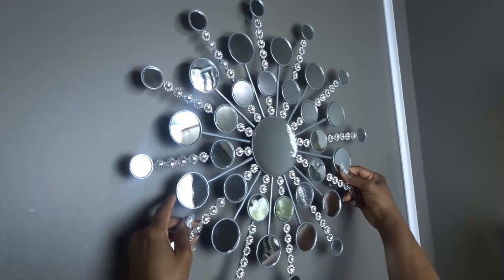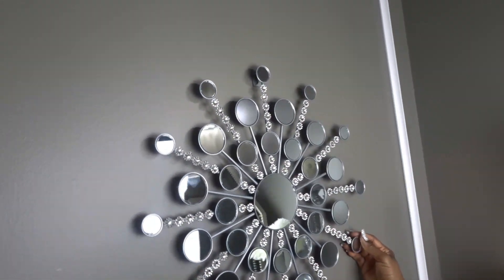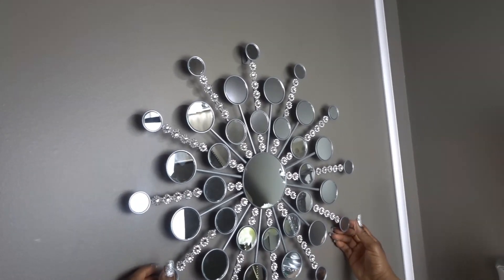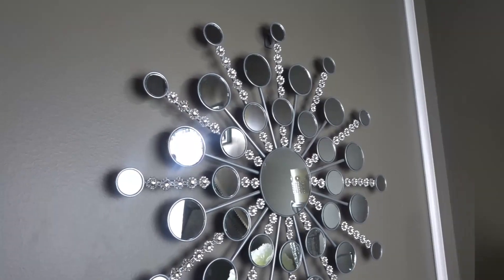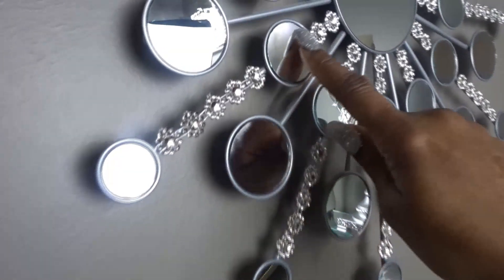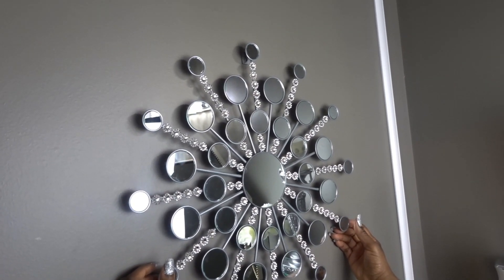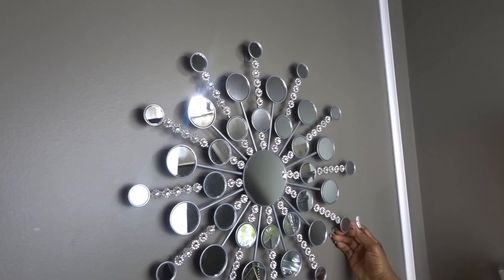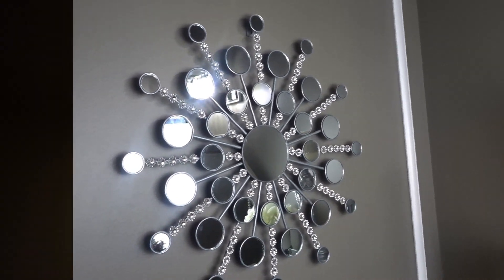I've had this wall decor for a long time. I can't remember exactly where I purchased it, but I decided to use it in this space. I wasn't sure how to glam it up a little, but I decided to add some rhinestone wrap that I purchased from Amazon to brighten it up. I placed it in the middle of the bathroom wall and it turned out to work perfectly.